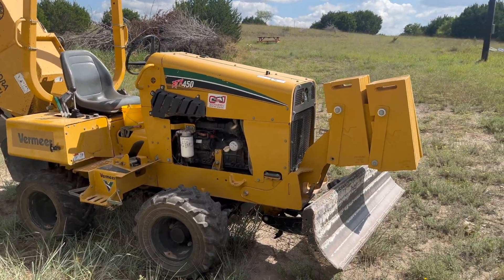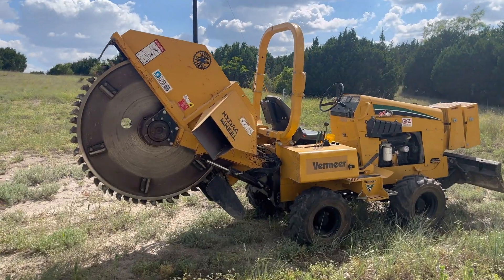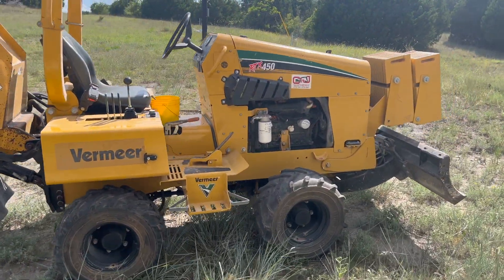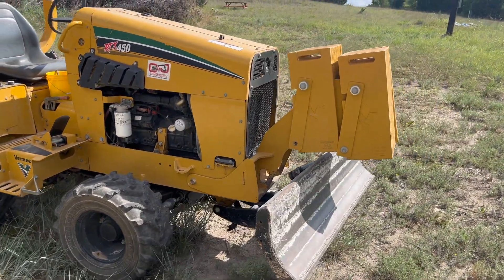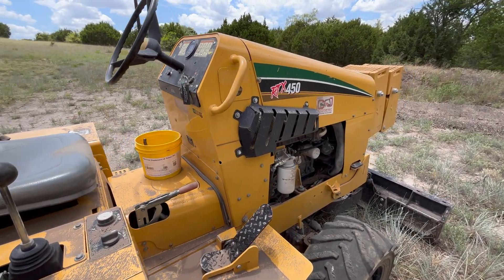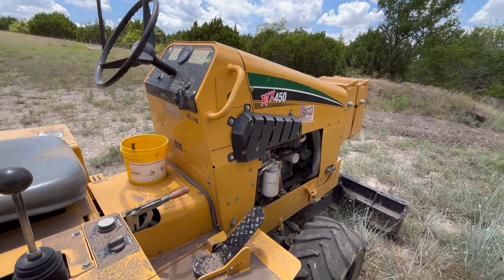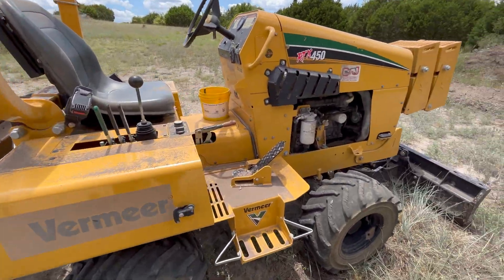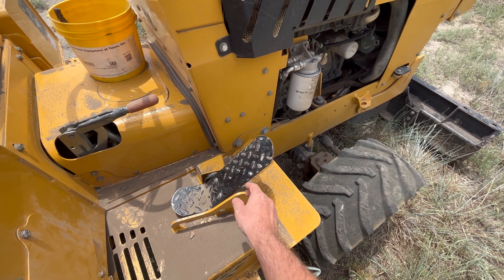This is a 24-inch rock saw. In my area you need a rock saw to cut trenches because of the rocks — not just rocks, but layers of limestone. If you've never run one of these or rented one, they're really easy to drive, easier I would say than a skid steer. So don't be intimidated — it's a big scary-looking machine but it's really easy to drive.